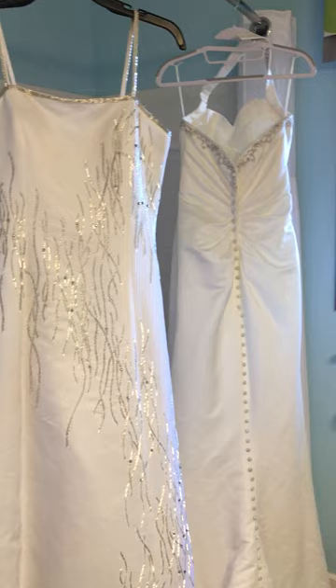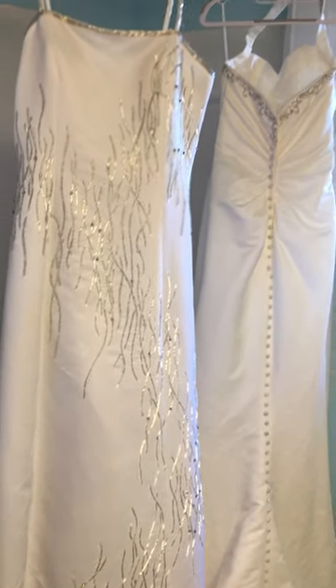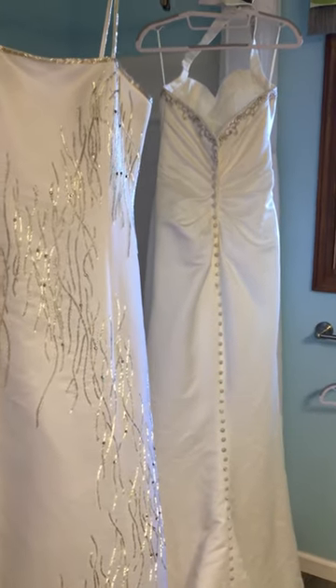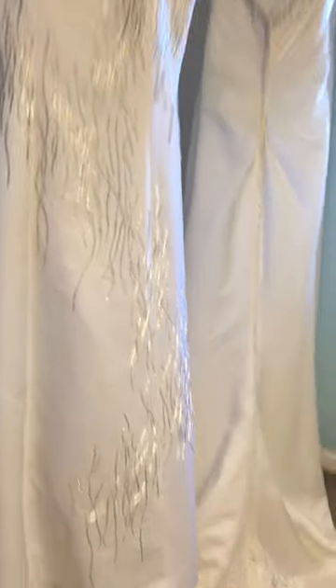I've used this technique on several dresses that I've cleaned for different charities. They don't really have a budget to spend hundreds of dollars on dry cleaning gowns, so this works pretty well. I just had to share my results.